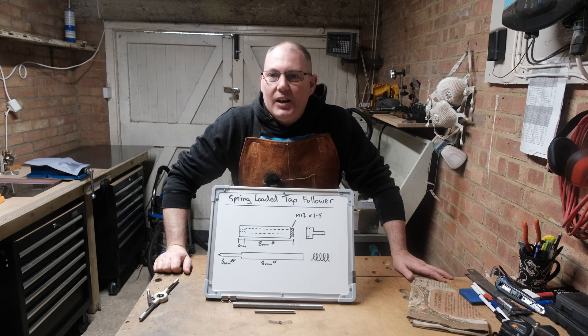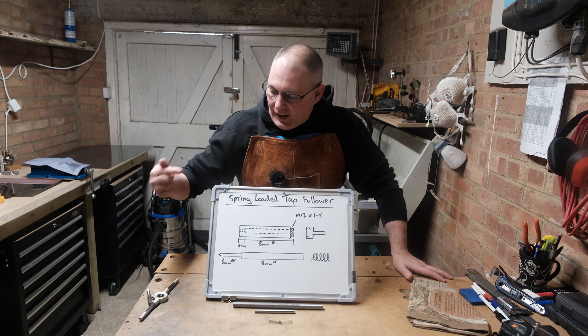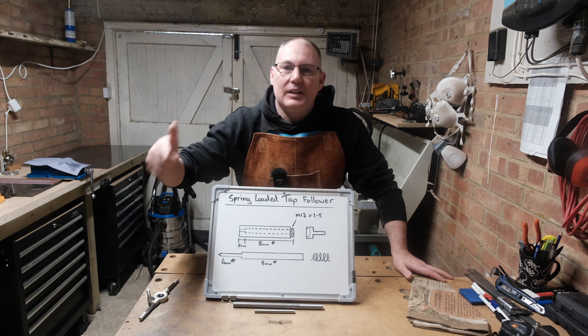Good morning all, my name is Lee and welcome to the channel. Today's project is a spring-loaded tap follower. Let's get into it.